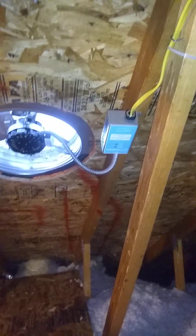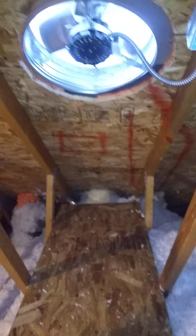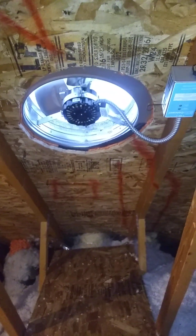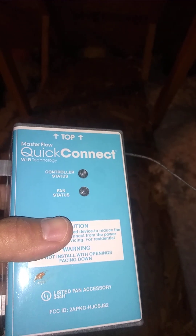Long story short, after much debate they sent me another controller. I ended up undoing what the electrician had originally wired — it's actually a very simple installation. The roofers had mounted it to the roof, so I just reinstalled it. It took about a half hour of trying.